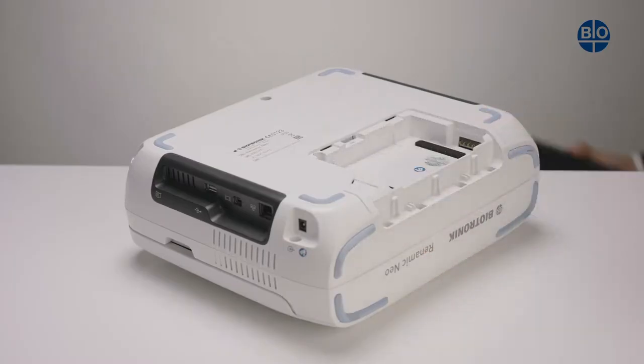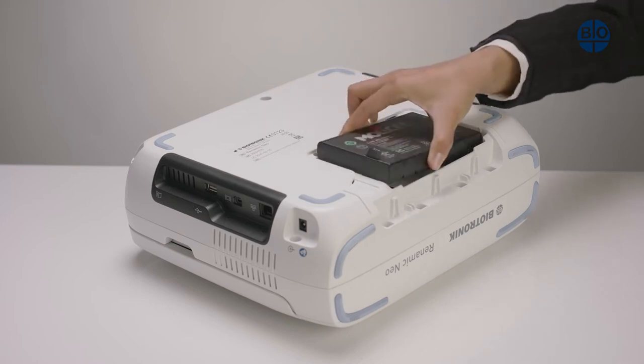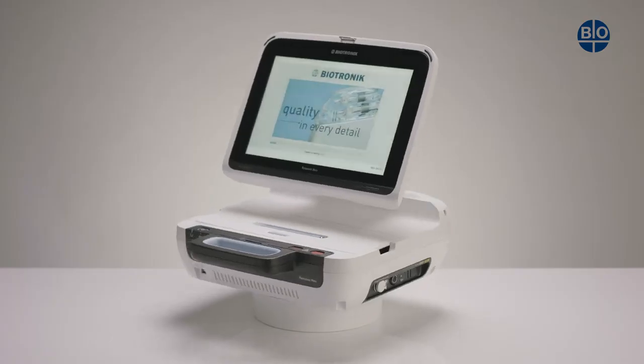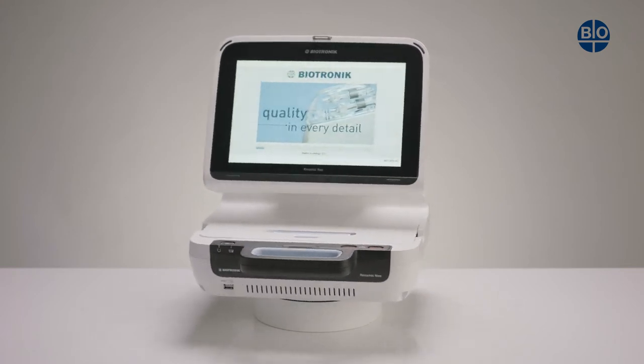The battery is not a standard component and needs to be ordered separately. With or without a battery, the RENOMIC NEO will operate perfectly with a power brick.